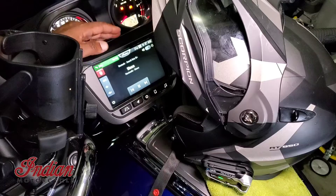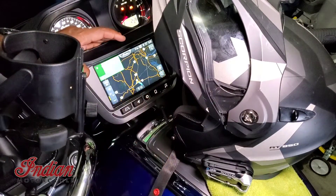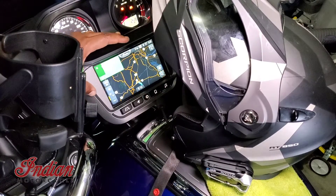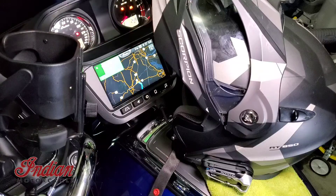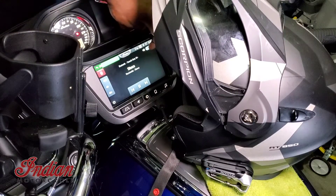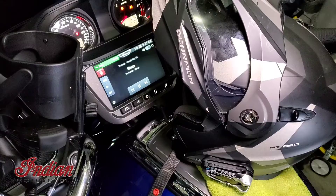Any GPS directions I have going on come through as well — I've got a GPS running because I have a route planned, about 176 miles tomorrow morning. So when I leave, everything's ready to go and all the directions come through the head unit right into the headset. To switch your sources, just go to audio and you can flip it back and forth from speaker to headset. Hopefully this helps — if you have questions, just let me know.